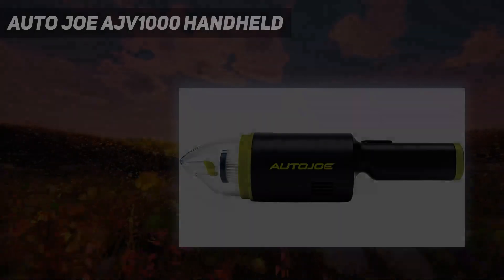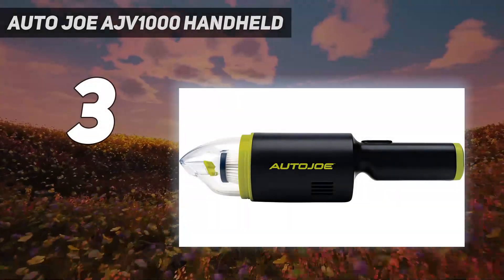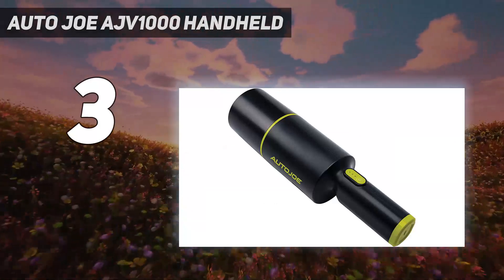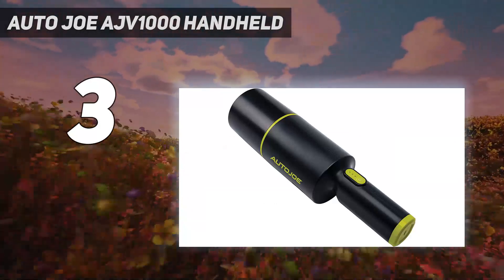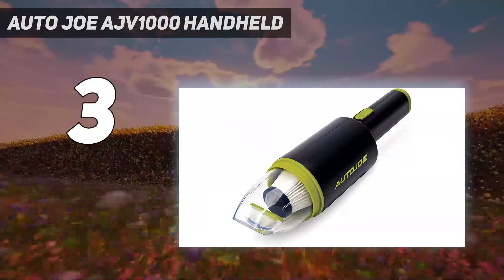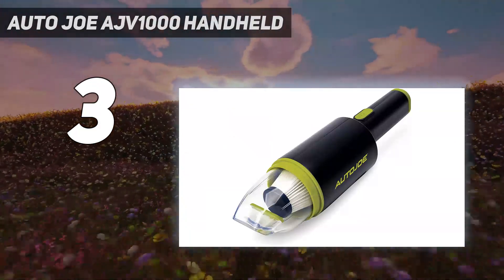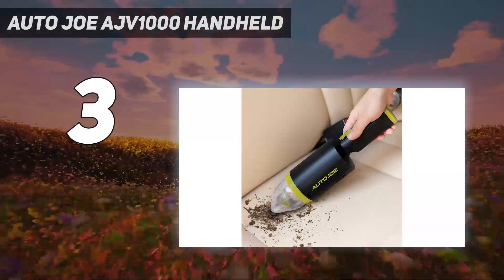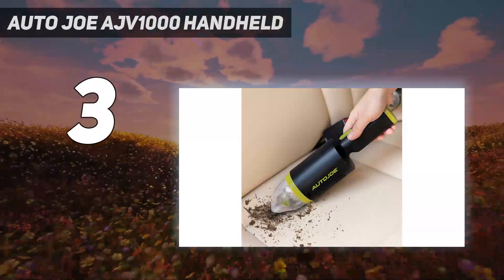At number 3: the Auto Joe AJV1000 Handheld. If you're looking to spend less on a dustbuster, consider this portable option. The SunJoe Cordless Handheld Vacuum packs powerful suction for its size, and everything about it is just easy — easy to use, easy to set up, and emptying the dustbin is a snap.